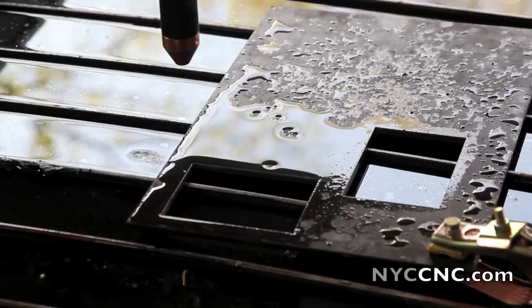One last update — I misspoke earlier. I'm actually starting at 150 inches per minute and working my way down by increments of 5 inches per minute per line. I misstated earlier that I was starting at 140. So here we go.